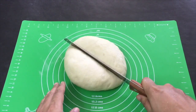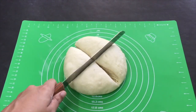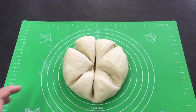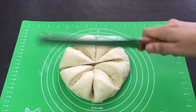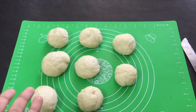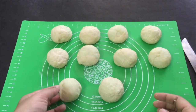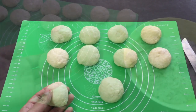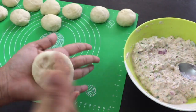I am going to cut the dough in equal size. I am going to make about 10 balls from the dough and add a little filling to each one.